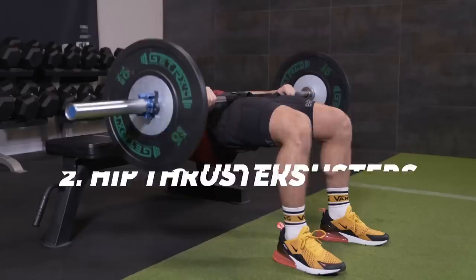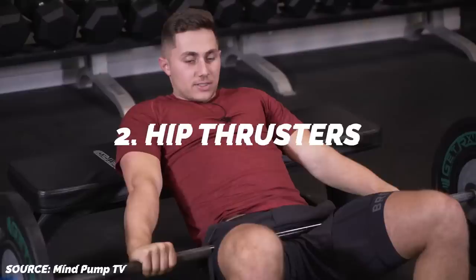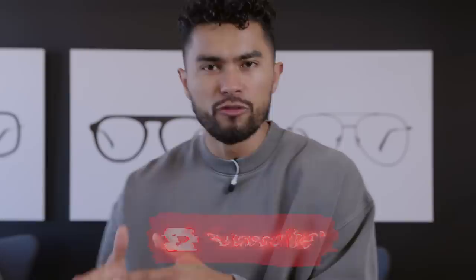Number two: hip thrusters. Similar to squats, this is important because your hips are involved in a lot of major lifts, especially the strong ones. You want to have strong hips in general — it makes you stronger and more explosive as an athlete and a lifter. Hip thrusters are the best way to target your hips and glute area with the barbell. Start light, get that movement right, and gradually load up some weight. It's insane for building up the glutes.